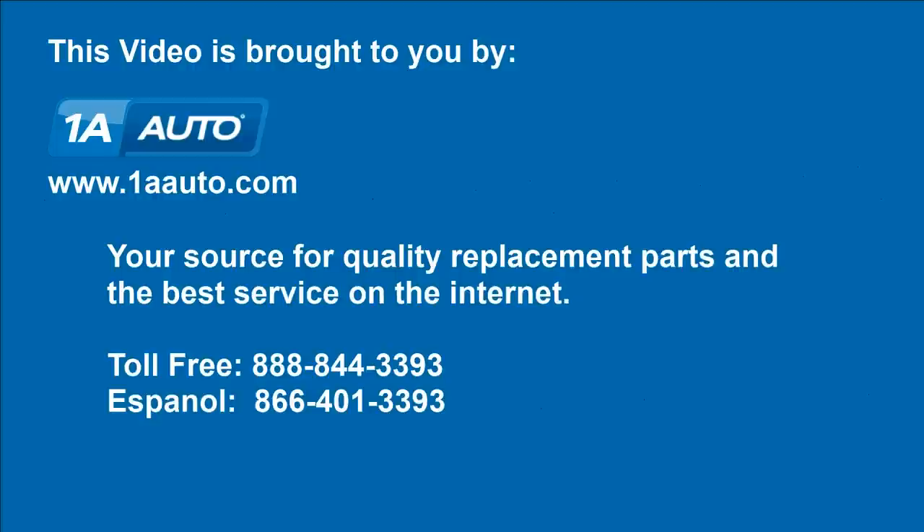Brought to you by 1AAuto.com, your source for quality replacement parts and the best service on the Internet. Hi, I'm Mike from 1AAuto. I hope this how-to video helps you out. Next time you need parts for your vehicle, think of 1AAuto.com.